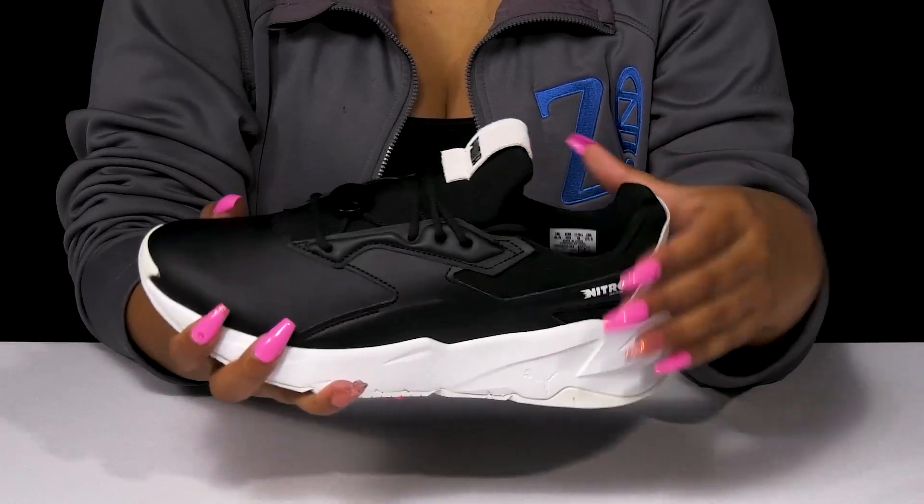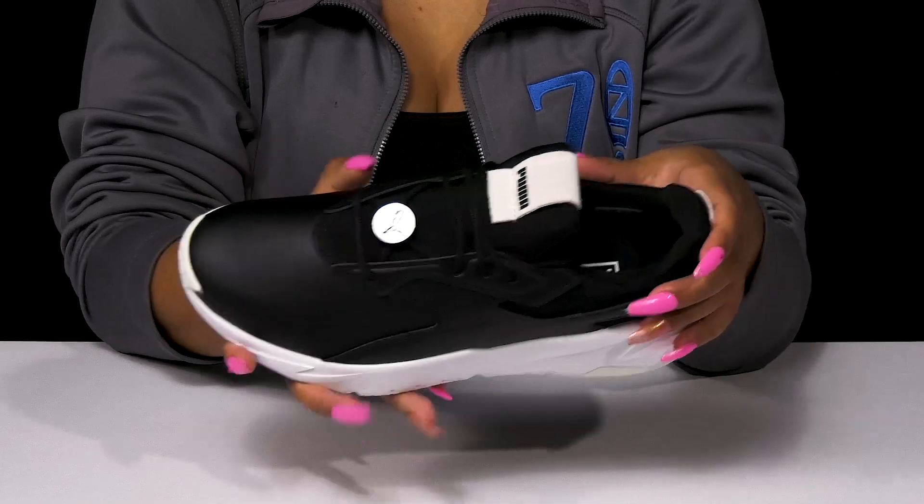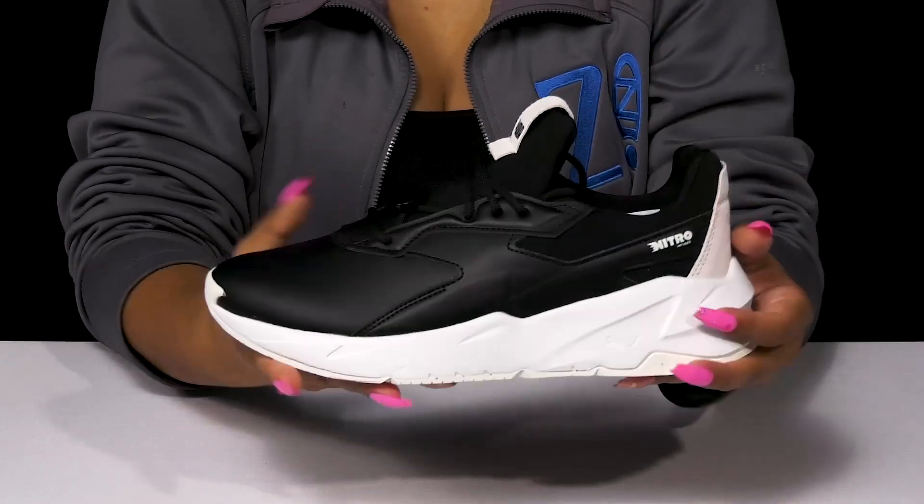You'll love the fact that you'll have extra padding along that collar and tongue, giving you that snug secure feeling while having a breathable textile lining that'll keep things fresh. The textile insole will give you a generous amount of comfort with its plush cushioning.